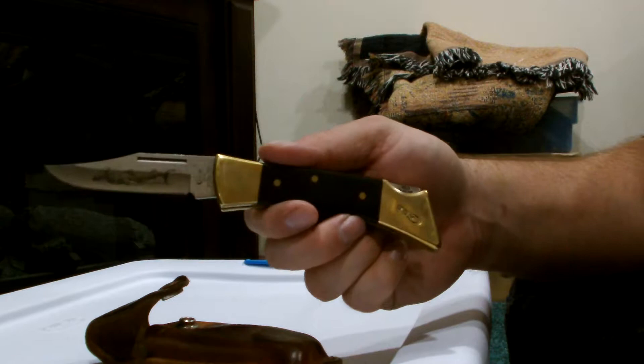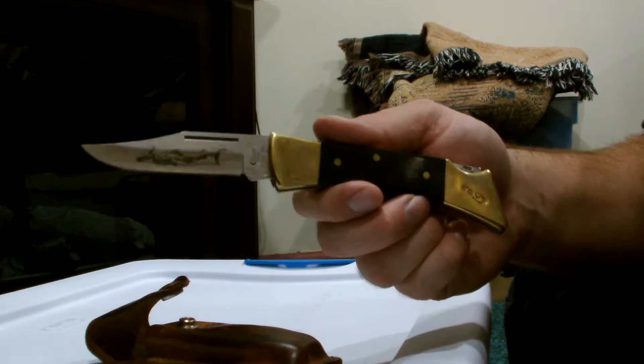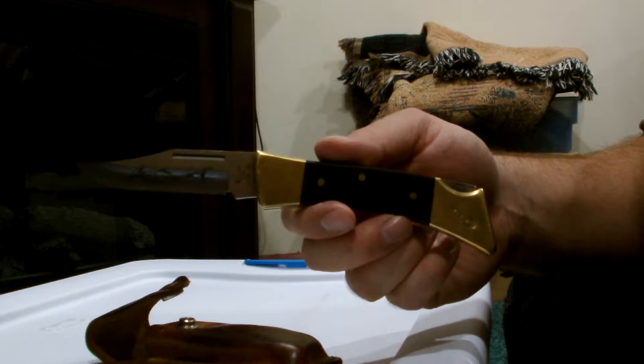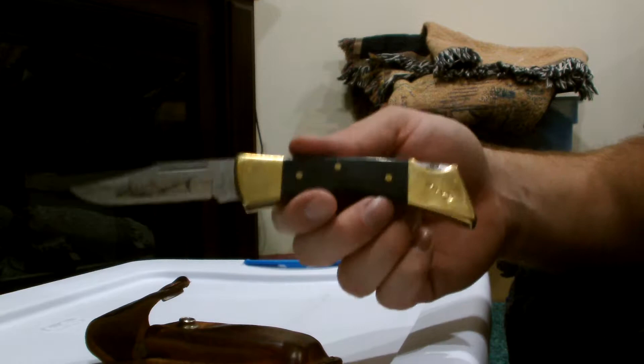They also have one that's similar called the Case Mako. The design on the blade is a little bit different between the two of them. But they have different ones that are the same style — the handle might be a little bit different. They have one for a couple different handle materials. They've got some stag ones and other things like that.